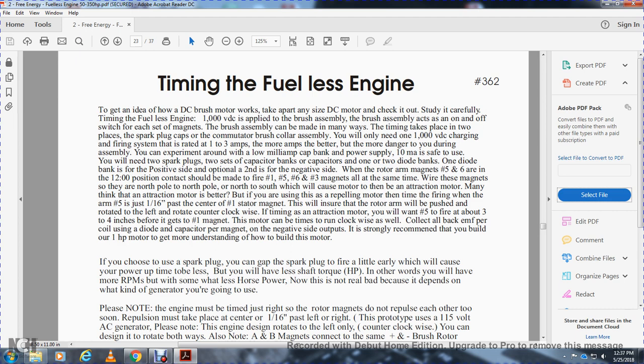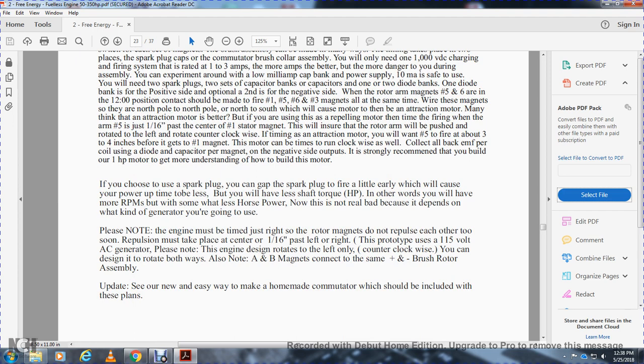Magnets five and six at 12 o'clock position should fire at the same time as magnets one, three. Why are these magnets over the north pole to north? North-to-north and south will convert the motor to a traction motor — a traction motor is better, but the repelling motor with time firing: when arm five is just about 160 inches past the number one stator magnet, this will ensure the rotor arm will be pushed, then rotate — leaving the rotor clockwise. The timing for a traction motor: we want number five to fire about three to four inches before it gets to the number one magnet. The motor can be timed running clockwise as well. Connect all the back-EMF per coil with a diode, to the capacitor impact, per negative on the negative side outputs. I strongly recommend you build your one-horsepower motor first to get the understanding of how to build this motor. If you choose to use a spark plug, continue with those plans.